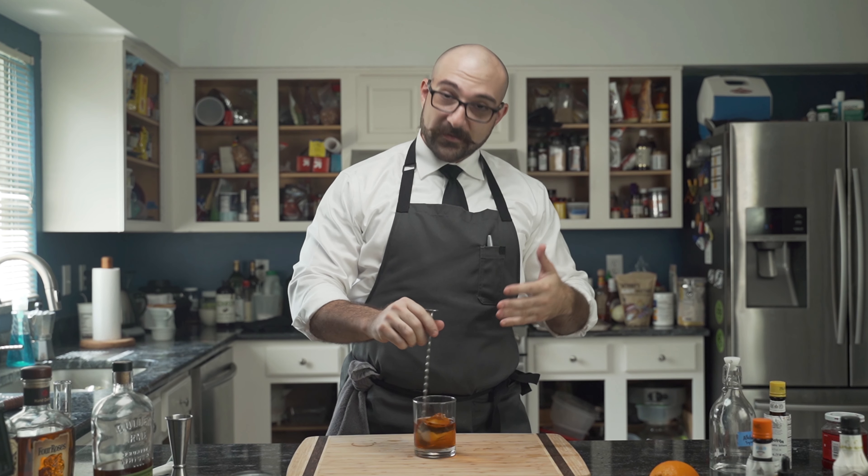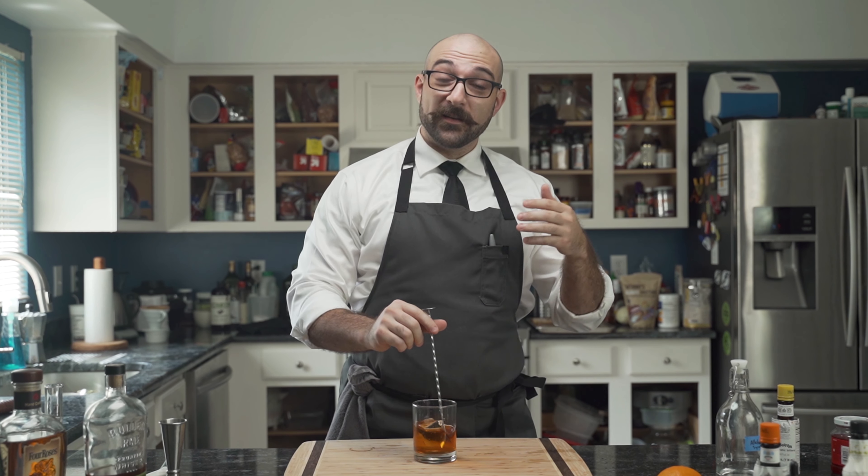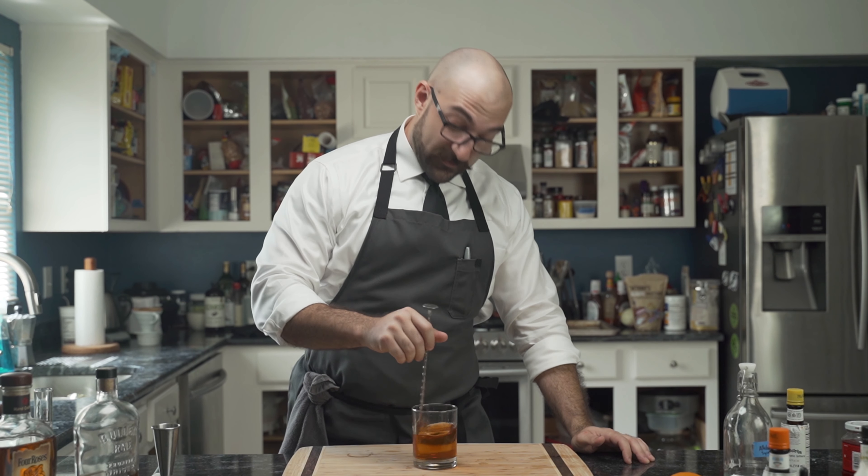What this is doing is actually chilling down the cocktail. It's going to dilute it a little bit, but not too much. If you have good quality ice, the surface here basically doesn't allow it to dilute too much. Give it about 30 seconds of stirring.